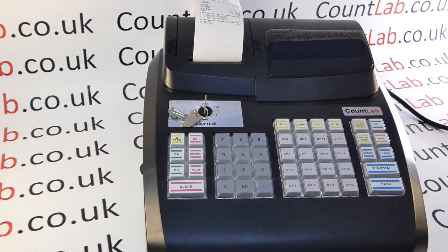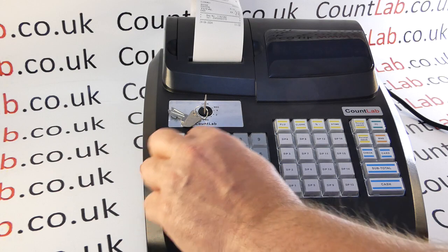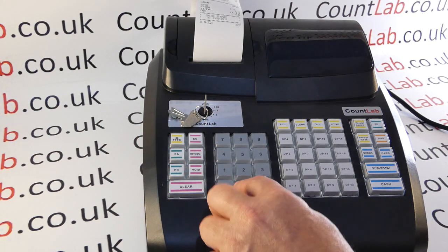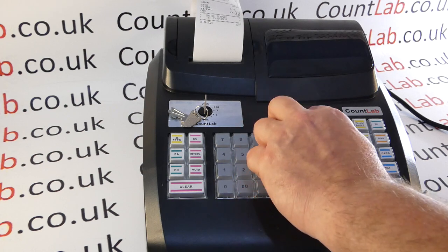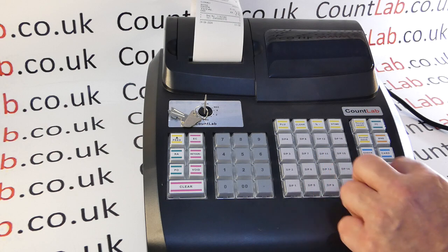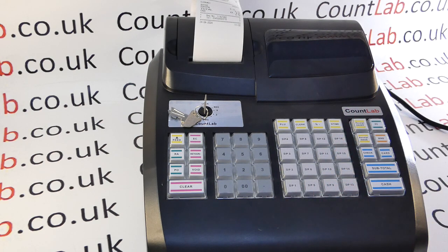If all of that has been done, the next thing to check is that none of the buttons are stuck down. There could be some dirt or grit causing this. Simply press all the buttons and make sure they all pop back up again — this will confirm that the keyboard is not locked or frozen.